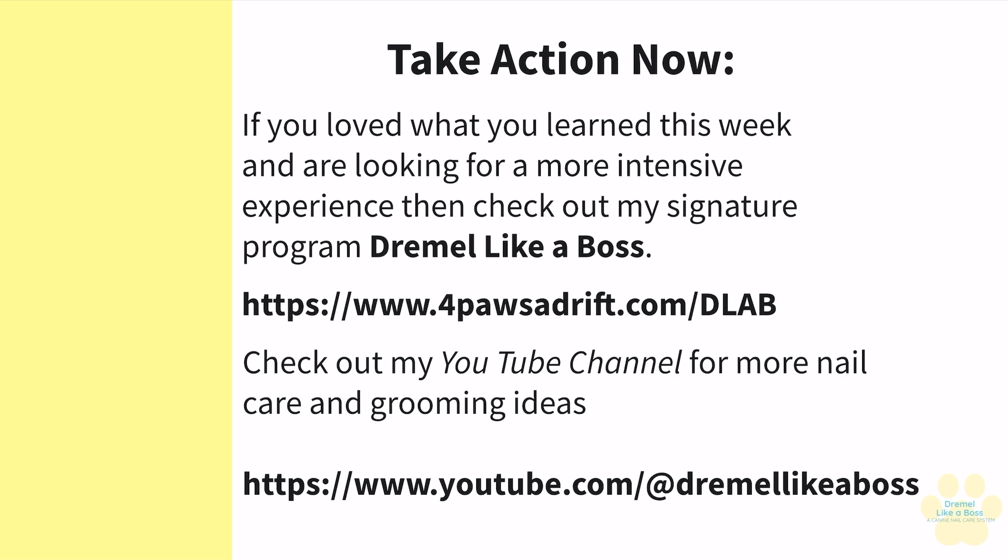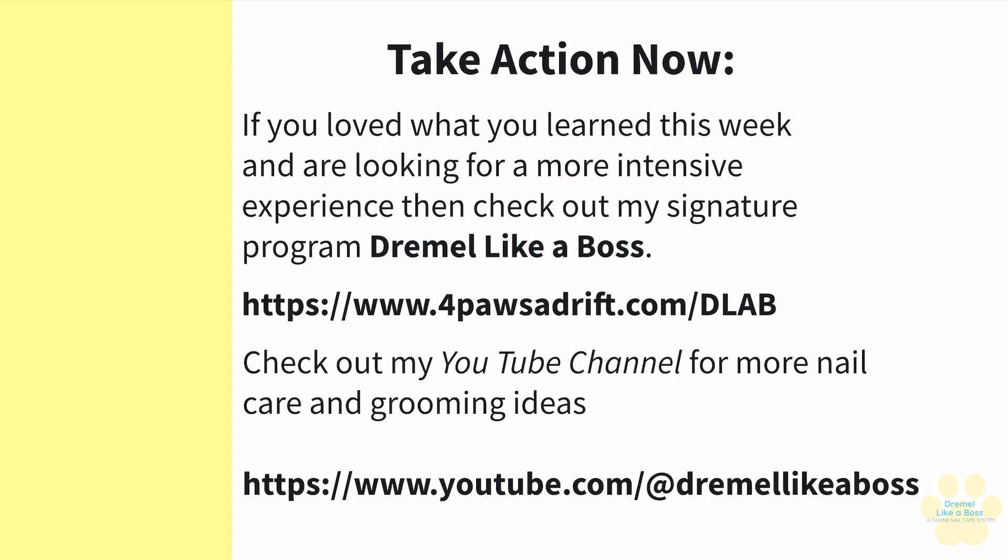If you really want to get into this, I do have a more intensive program called Dremel Like a Boss — it's my signature online program. You can learn about it at fourpawsadrift.com/DLAB. Thank you so much for joining me. It was a pleasure to have you. I'm Erica Etchison, and happy grooming!